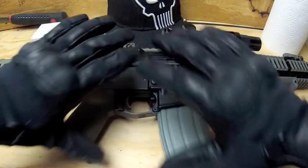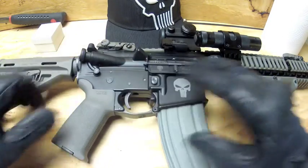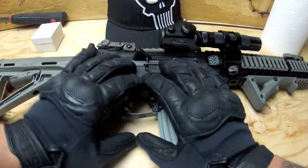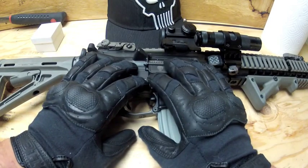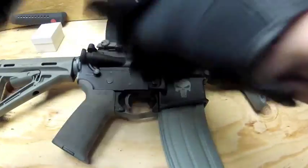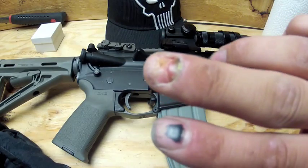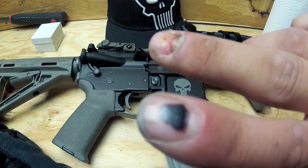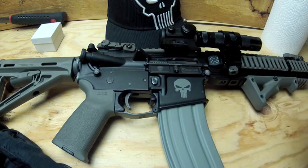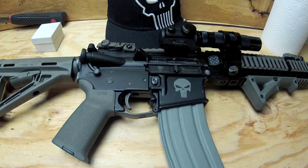Out of all the gloves reviewed, the 5.11 Hard Knuckle gloves are what I'm running with and they're my favorite right now. I hope the information I've shown you tonight will help you in your decision. Like I said, if you do play airsoft, I highly suggest you wear gloves — it happens, it's an accident, but it does happen. I hope you get some useful information from this video for your own airsoft game.